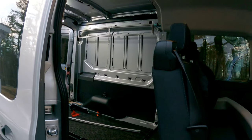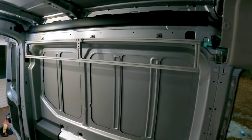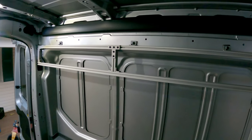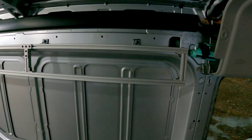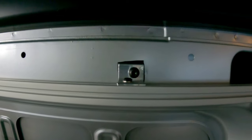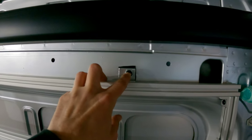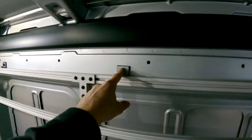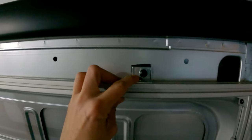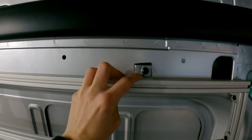First things first, we need storage, so that's what I'm working on. I've already started it — you can see where I'm going to be using 80/20 throughout this whole build, or aluminum extrusion. I'm going to be building some shelves out of this. For most of my build I'm going to be using 10-series 80/20.